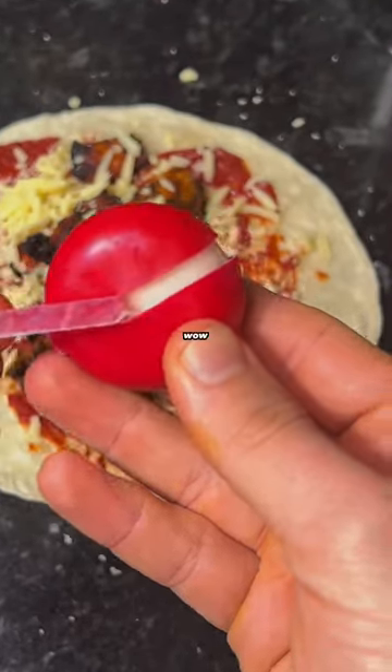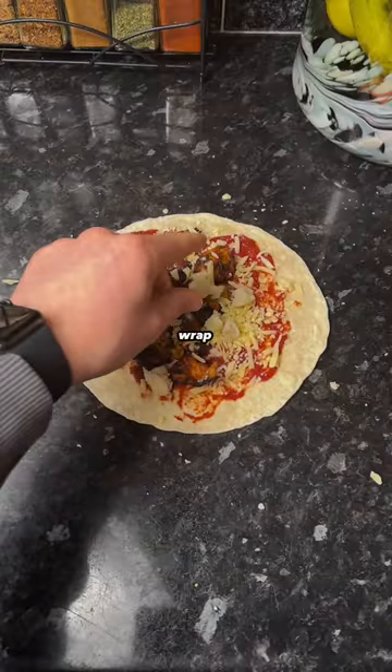Then I tore up a baby bell — look how satisfying that is, wow. Added it onto the wrap and then folded it up.